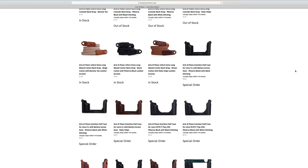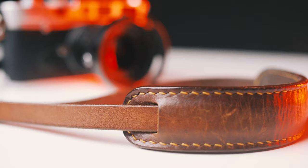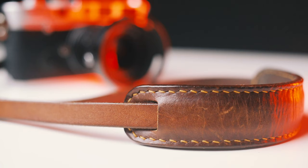The Leica store in Miami, for instance, has them too I think. I had this one custom made with orange stitching, and it has been attached to my silver M6 for three years — it was a great buy.